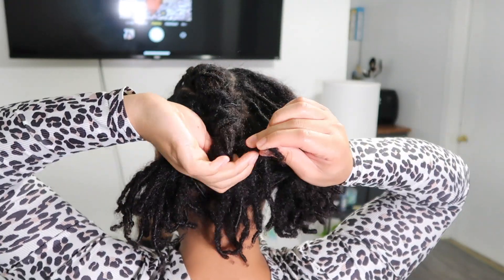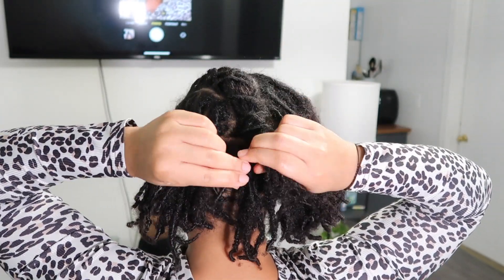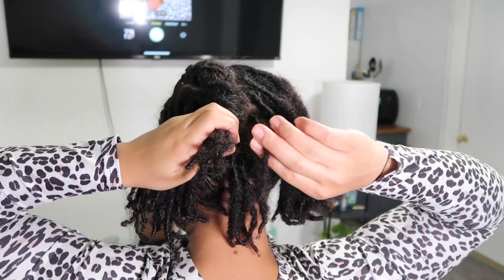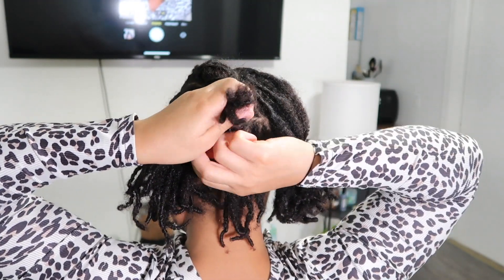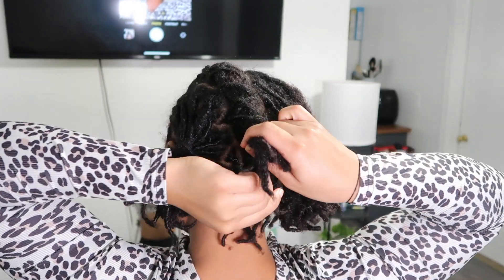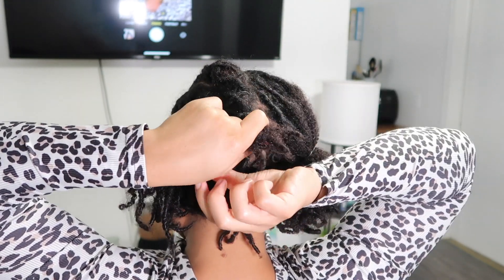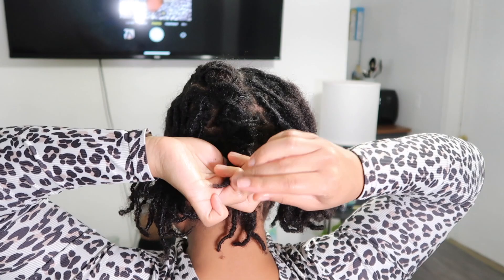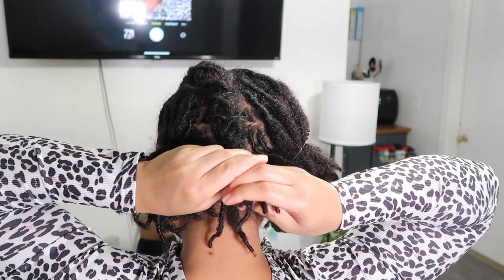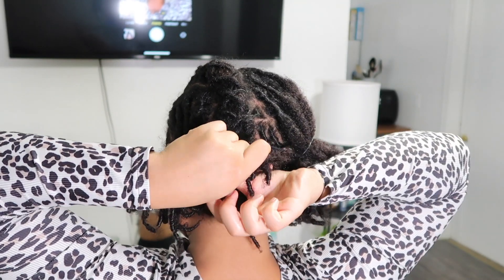Not two from the right and then two from the left — unless you specifically want that pattern, that's on you — but however many locks you bring over, you want to keep that consistent with each side. So if you have a lot of locks and barrel twists will take a really long time, and you want to do a few at a time on each side, do that. Just make sure you're consistent throughout the entire barrel twist. Because I'm only taking one from each side, I'm doing that the entire way down.